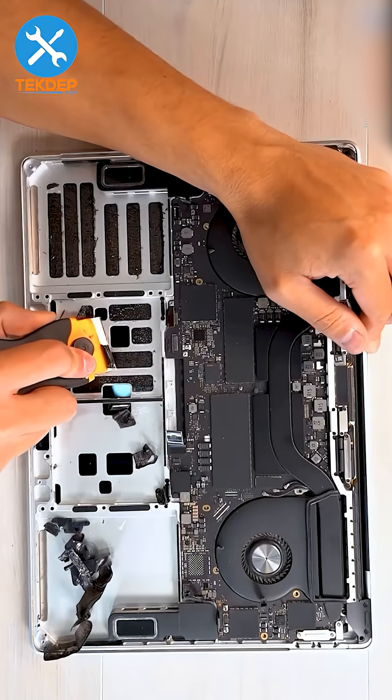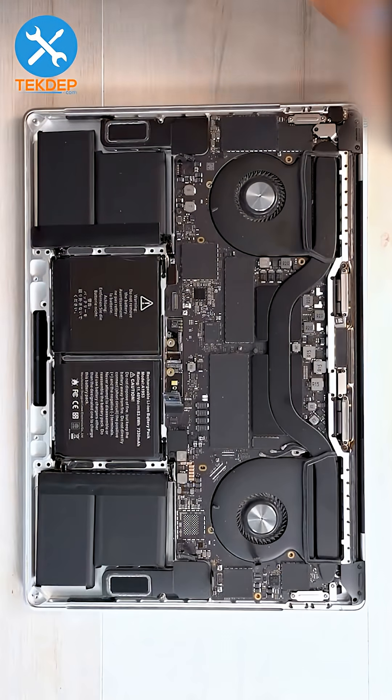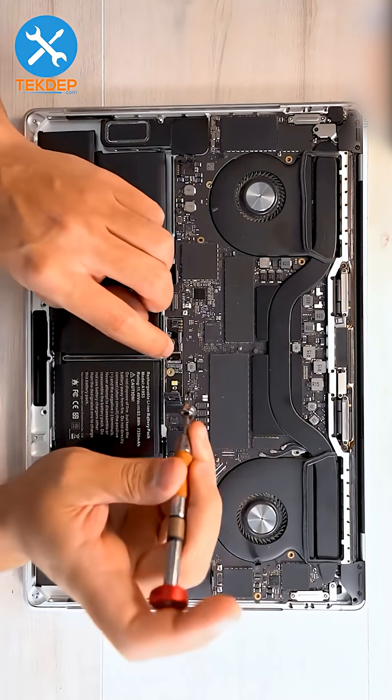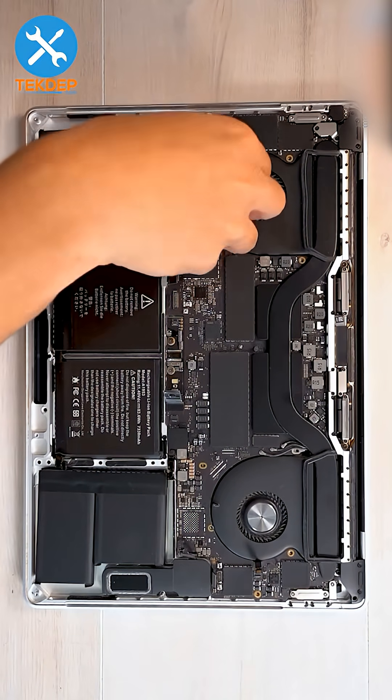Use a razor to scrape off the remaining adhesive strips. Put in the new battery, and the very first thing to do is secure the battery daughter board with the pentalobe screws. Then connect all of the connections that were unplugged.